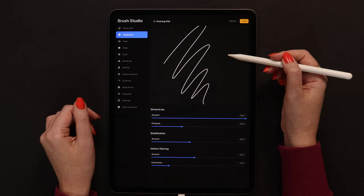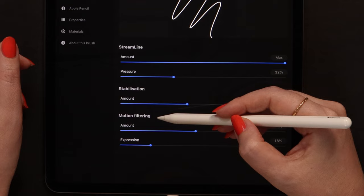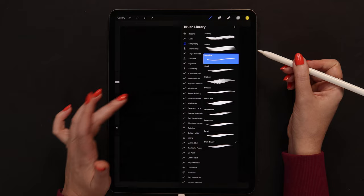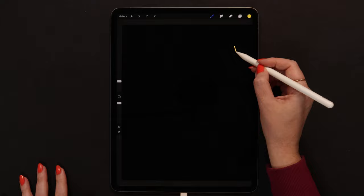Monoline is a standard Procreate brush that works great for creating outlines. I just changed a few settings in stabilization: I increased the streamline, stabilization, and motion filtering. So even if you don't feel very confident in drawing smooth lines or your hands are shaking, these features should help. Now we can set the brush size to 20%, and if you have minimum size set to none in properties, you'll get the same thickness as mine.